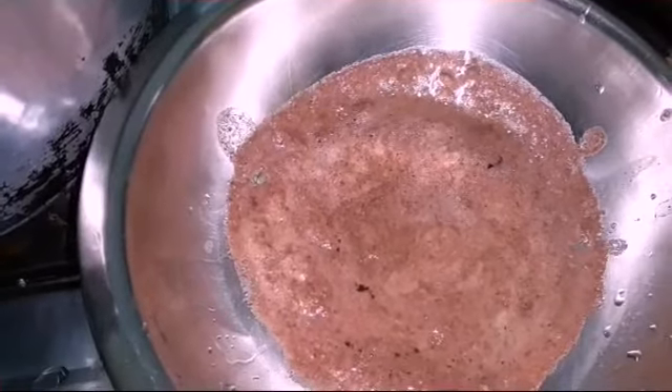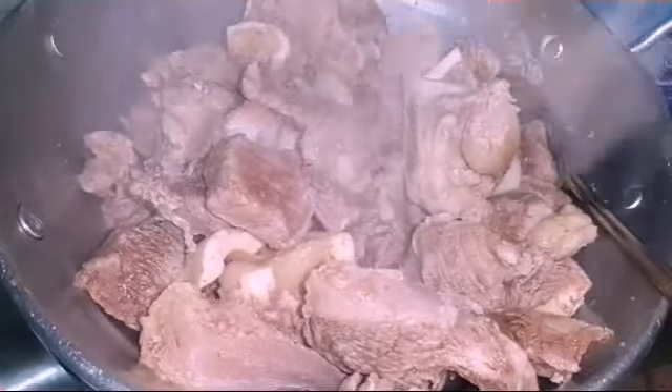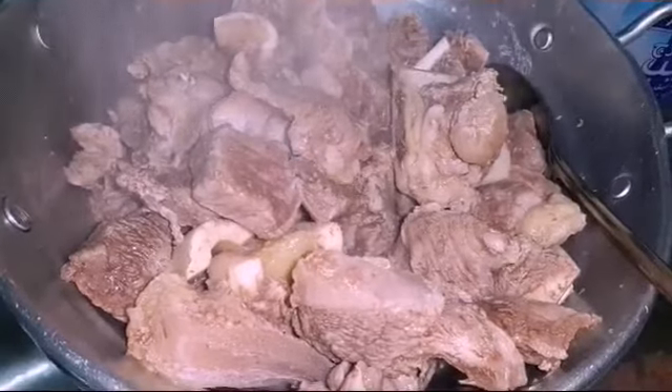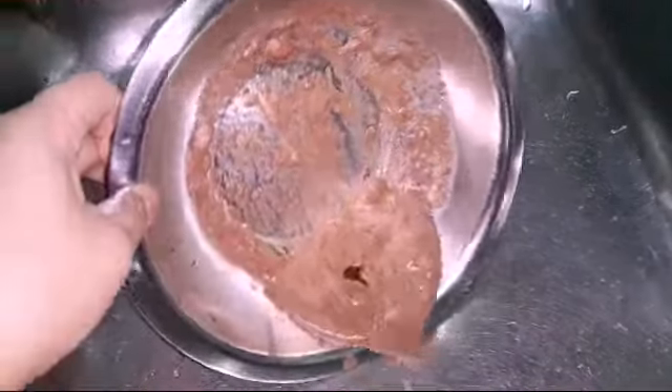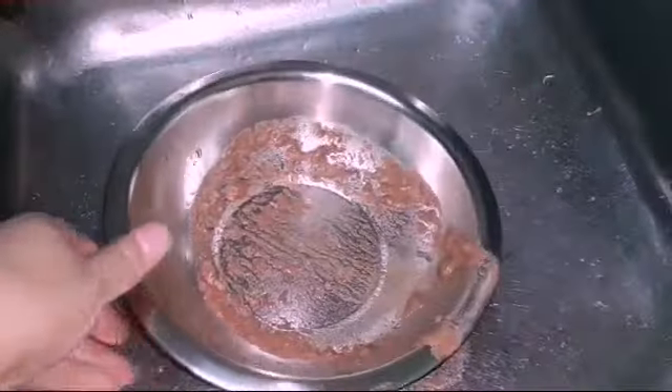Now there are no more impurities and this is the remaining impure blood which we're gonna discard. This is a strainer — you can see the smoke coming from it because we just took it from the boiler. We're gonna strain it and remove all the water. This is the blood collecting in the basin.